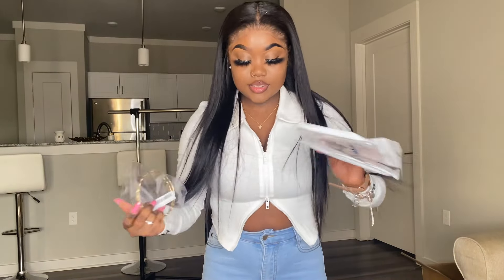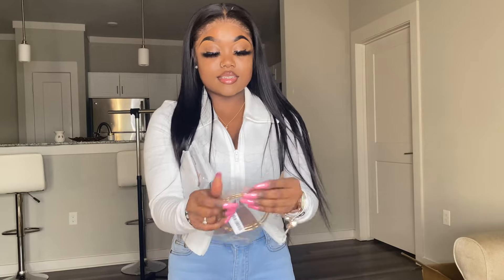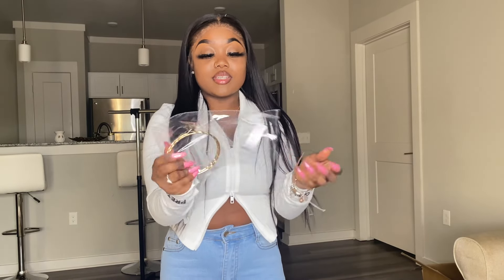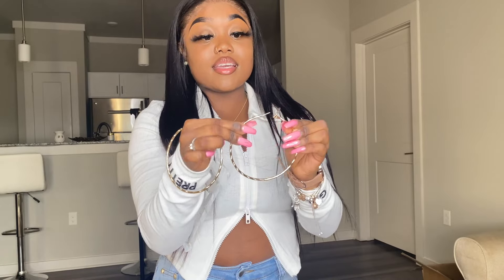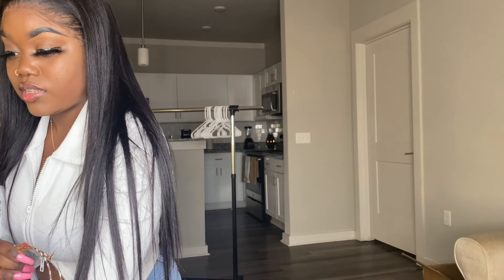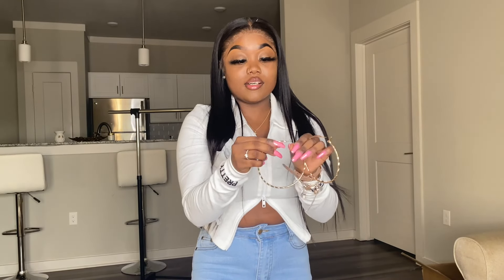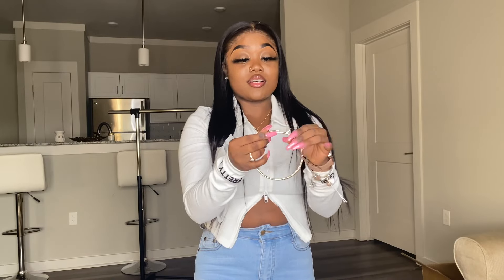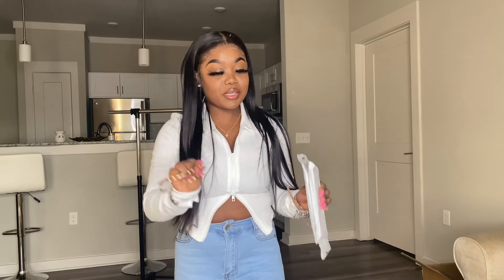I think the last bit of accessories I got — I got these earrings. You know you got to have your hoops, baby. These earrings are strong as hell. I can't find the exact name for these earrings but I'll link them in the description box. These are strong as hell, y'all. Wait till I put these fits together — stop playing.